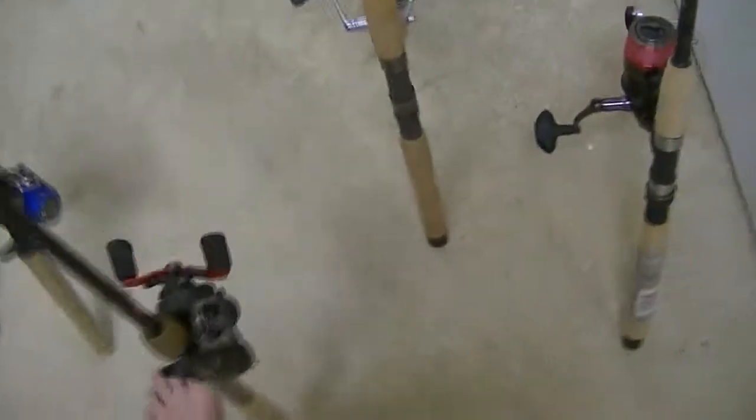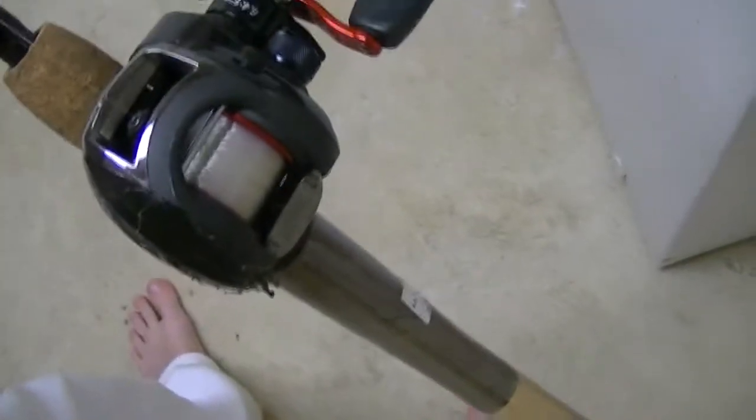The next one I have is an Abu Garcia Black Max reel. It's right down here — it's a really nice reel. It's running 12 pound monofilament.